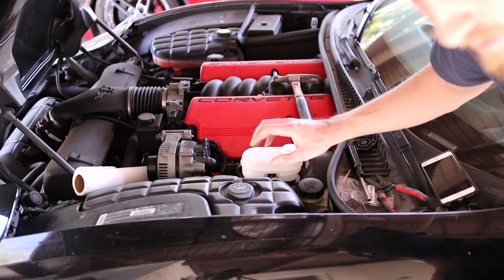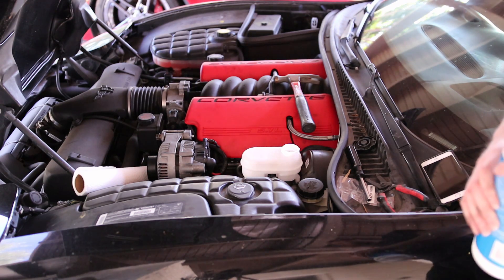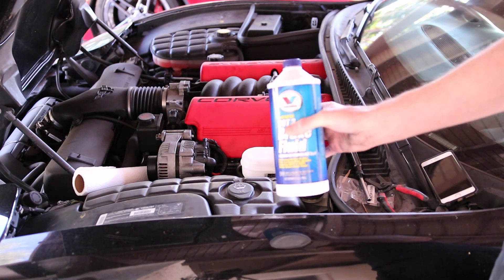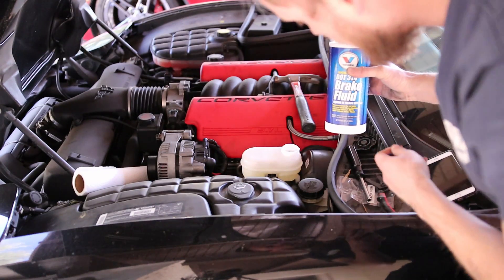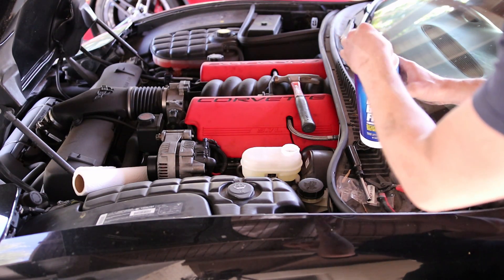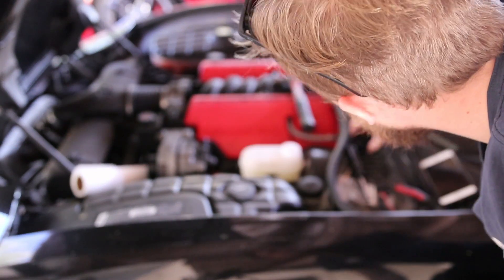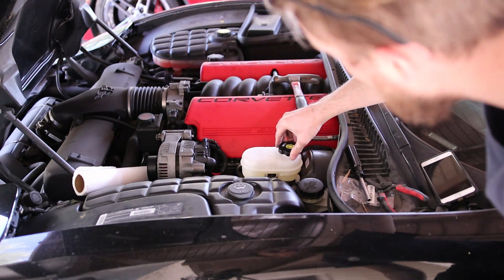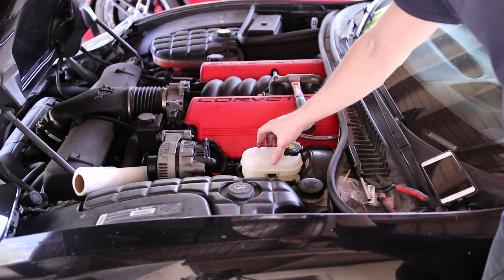We're going to go ahead and fill this up with fresh brake fluid. If you're on the race track you'll want to use a high temperature fluid, but for street driving you can just grab something from the auto store and fill it up. We are below the max line, and one of the nice things about having a clean reservoir is that you can easily see what level your fluid is at. The whole engine bay looks a lot nicer with a new container too.